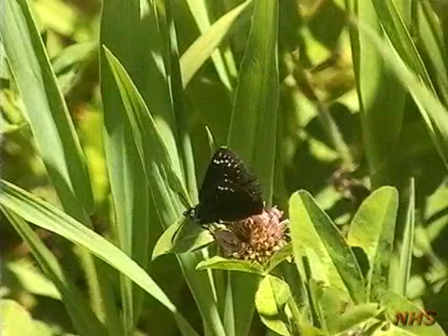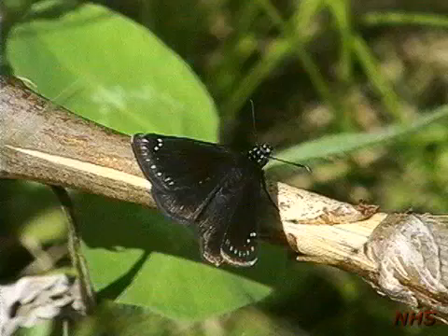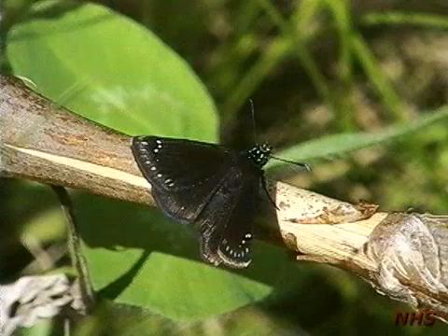This group comprises three small spreadwing species. This is common sootywing. Largely dark brown to black, the forewing tips are speckled with tiny bright white dots. The common sootywing is often found in waste places and along agricultural edges.